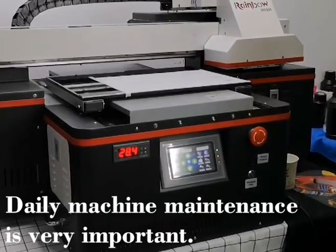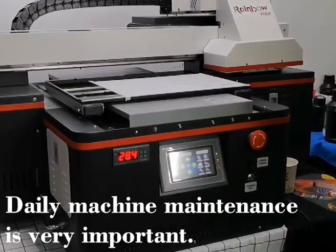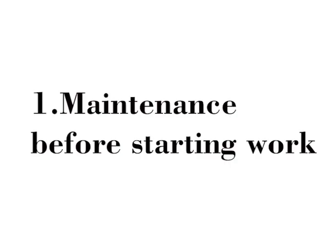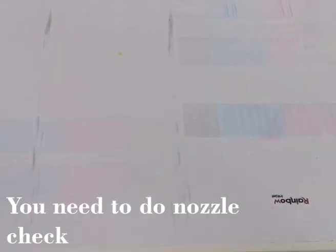Today we teach how to do the daily maintenance after we finish our daily printing job — how to do maintenance about the printer. Every day, before we start our job, we should do a test.